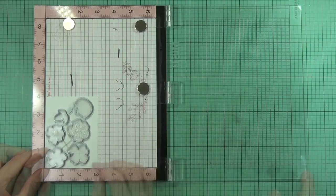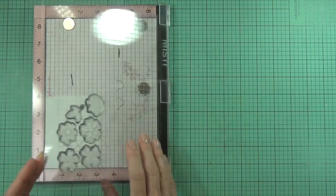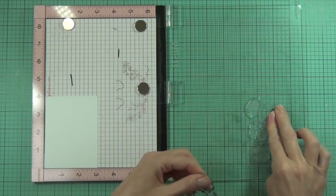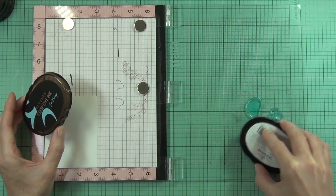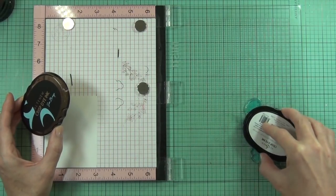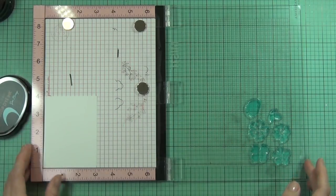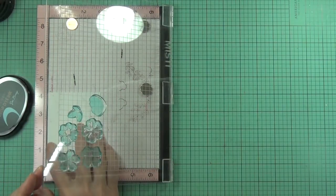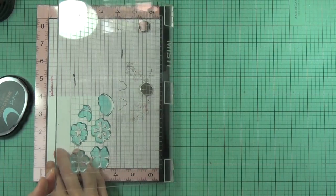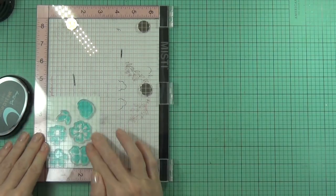I've laid that down in my MISTI tool with the cutting side down, then got the coordinating stamps laid on top and just picked it up with the MISTI lid. This is a really quick and easy way to stamp and die cut multiples of a flower at the same time - a great time saver, especially this time of year when none of us have any spare time.